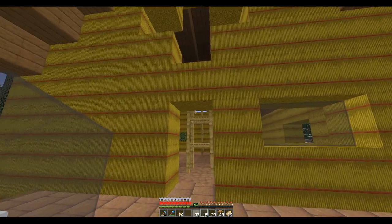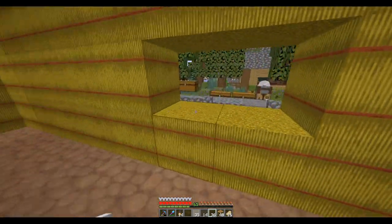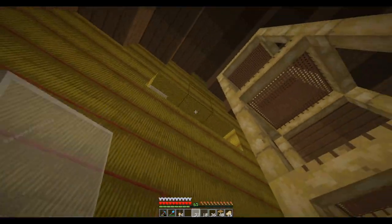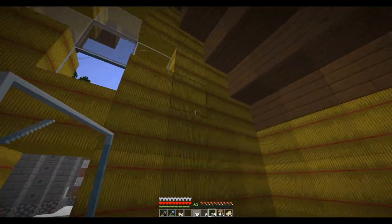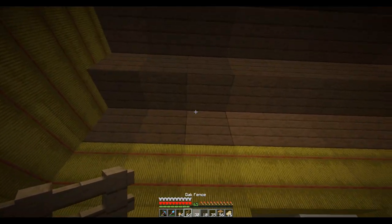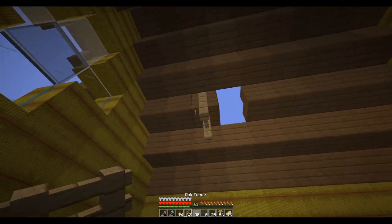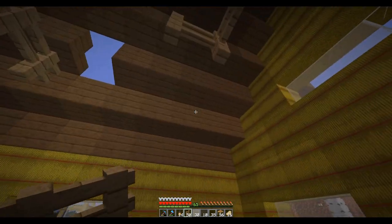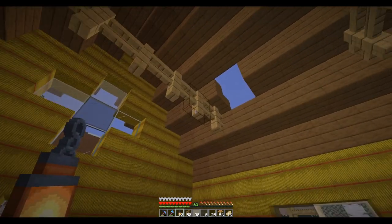So I got some glass, just a few different types of panes. I'm trying to figure out the lighting in here. Instead of doing beams across the top, I'm just going to do these fences across. There — that lights that up. Then you come in here.